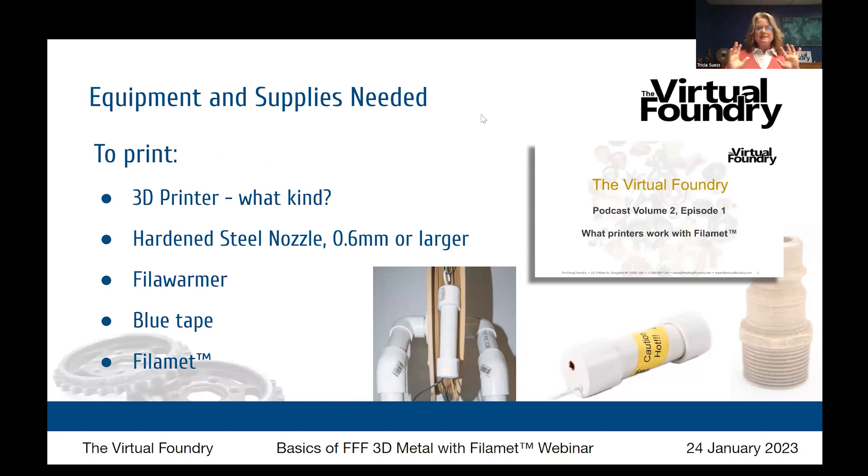What equipment and supplies do you need to print? First, you need a 3D printer. Pretty much any printer that will print filament will print our materials. We have users that use inexpensive ones such as the Ender-3, which is selling for maybe $250. We do recommend that you get a direct drive unit and skip past the Bowden tube — it just makes it a little bit easier — but you can get started on pretty much any filament-based 3D printer.